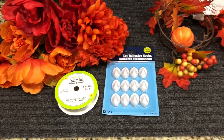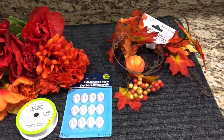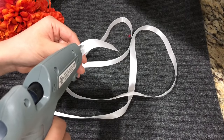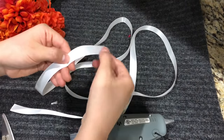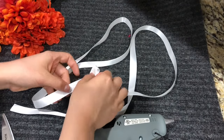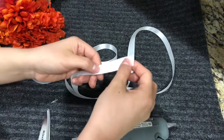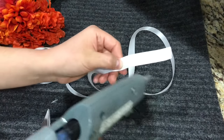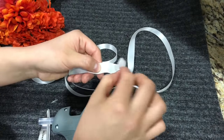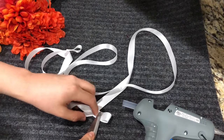For the last DIY, I'm making a fall garland. You will need self-adhesive hooks, a leaf garland, ribbon of your choice, and I used three bouquets of flowers. Taking some glue, I'm going to leave about four inches of ribbon to make a loop, so I can put these on the adhesive hooks — that's how I'm going to be able to hang my garland.